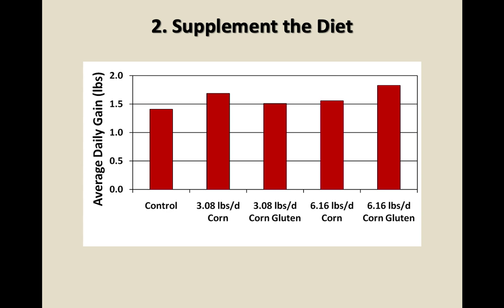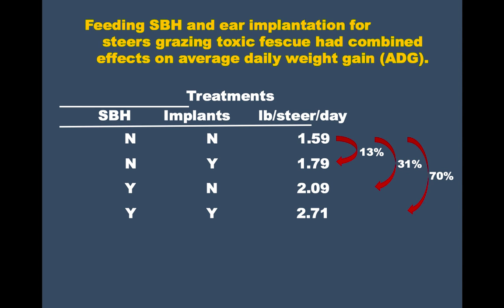Number two out of the eight: supplementation. Supplementing with corn gives a small increase over the control of toxic fescue alone, but just supplement by itself doesn't show a huge difference — you don't see doubling the rate of gain. In work by Glenn Aiken before he retired at USDA Lexington, toxic fescue alone yielded 1.59 pounds per steer per day. Adding an ear implant gave a 13% increase; adding soybean hulls gave a 31% increase; adding both ear implants and soybean hulls gave a 70% increase in gain.